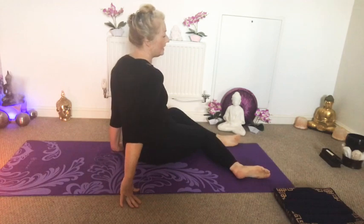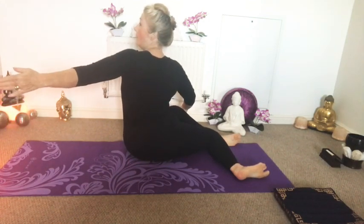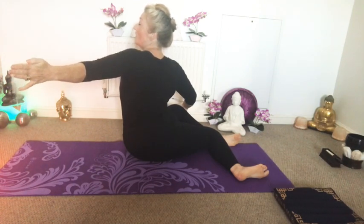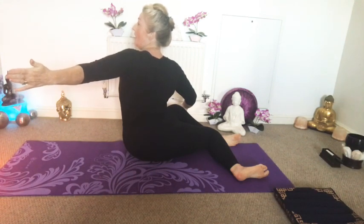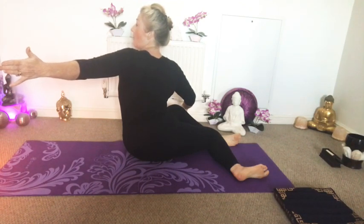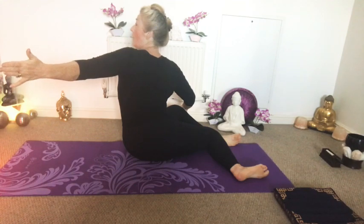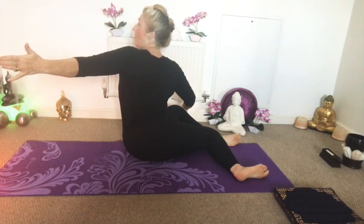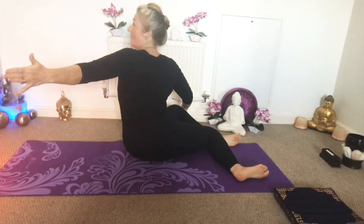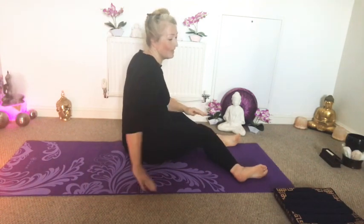We're going to move that over to the other side now. Windscreen wiper those knees over. Take the opposite hand to the opposite knee. Breathe in to prepare, breathe out, open up. Lead with your eyes, twist around. Keep breathing in that position. Feel your breath going into any areas of tightness and tension — you might find those in your hips, in your lower back, in your upper back, your shoulders. Just breathe into those, let your breath take it away. And then you might find on the next in breath, as you breathe out, you can twist around a little further. Always listening to our own bodies. And then coming back. Well done.